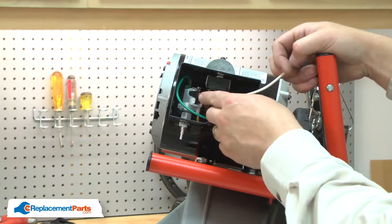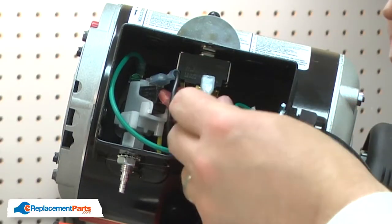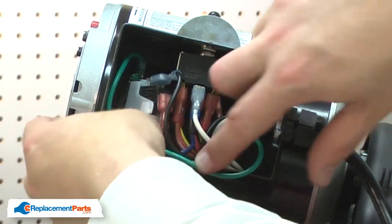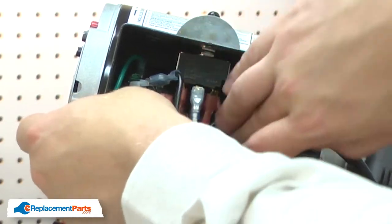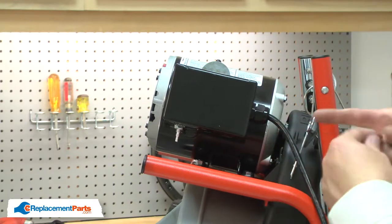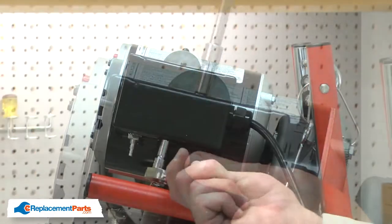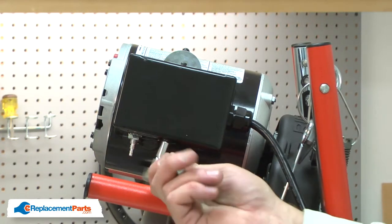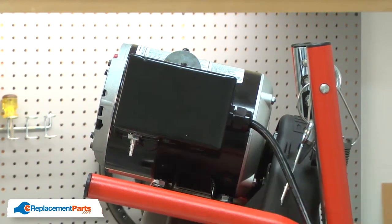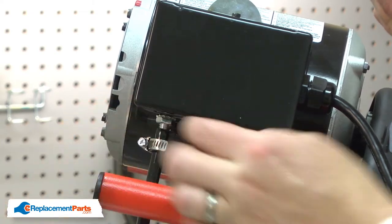I'll reconnect the black wire to the air switch and the white wire to the forward reverse switch. Now I can replace the motor side cover. Now reinstall the hose from the foot switch — I'll connect the hose to the air switch and secure it with the clamp.